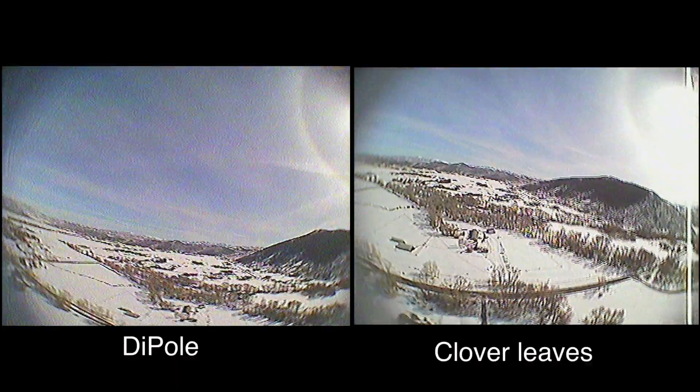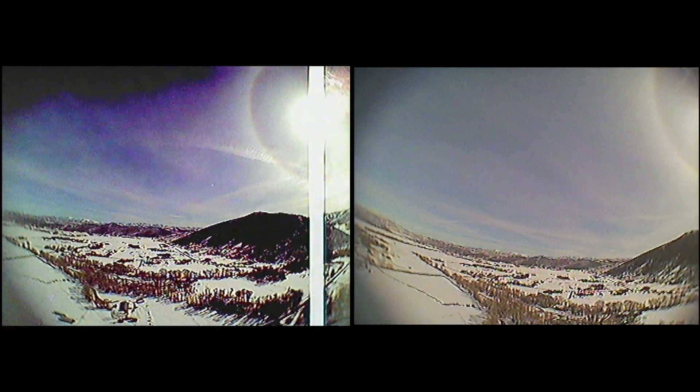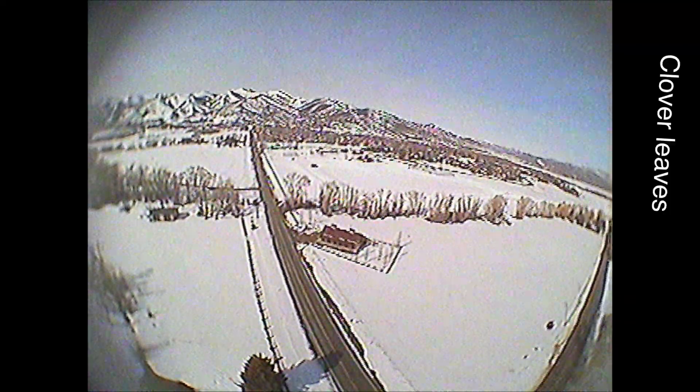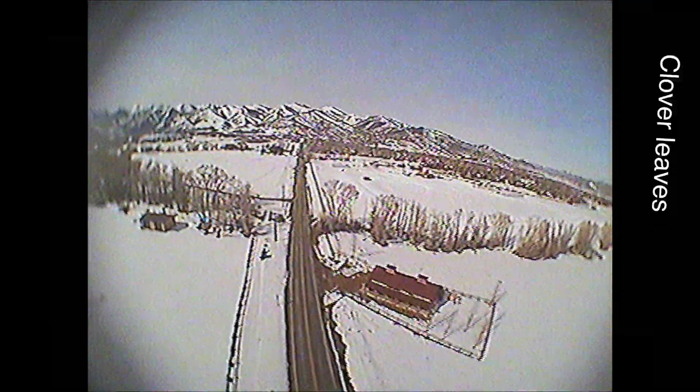The difference is not huge, but it's noticeable. Right here I flew out of line of sight and my spectrum radio failed.